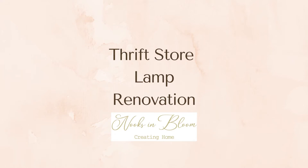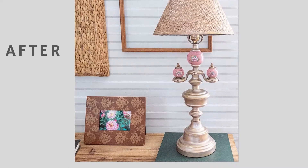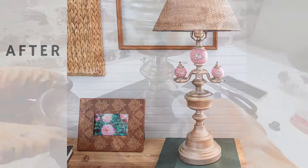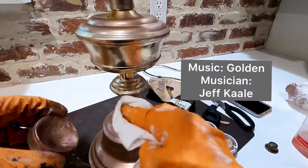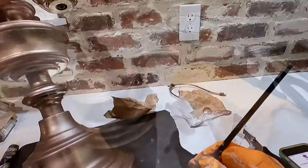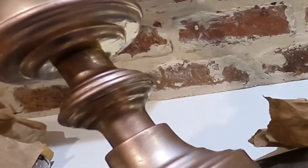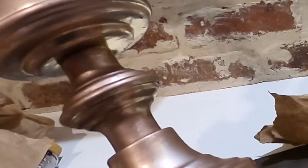Hi everyone, today I'm refinishing a table lamp. This thrift store lamp had a very brassy finish, although it had very pretty details. To update the finish, I am using rose gold metallic wax, rubbing it on with a paper towel, or going over small details with a small paintbrush.